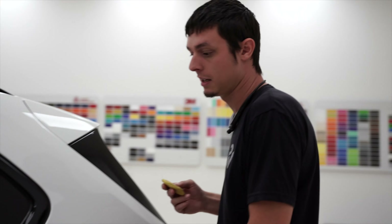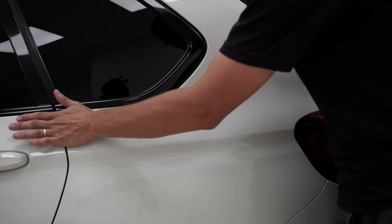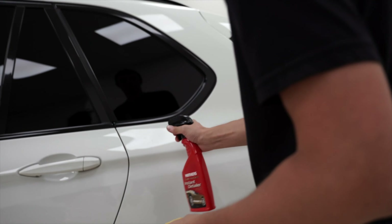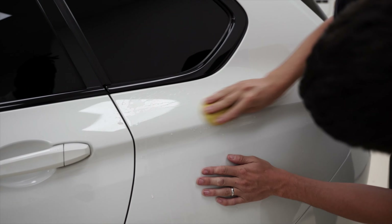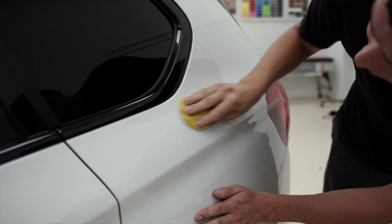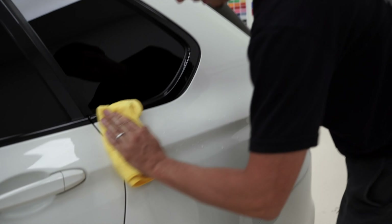Super important — if you are wrapping your car, definitely make sure that you have a clay bar. This car has been washed two times and listen to this — sounds like sandpaper. Definitely shouldn't sound like that. We're going to clay just a small spot here. There are different clays: medium clay, heavy clay, fine clay. This one is not terrible but it definitely needs some clay.